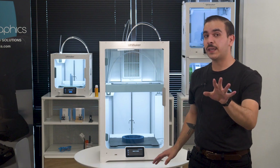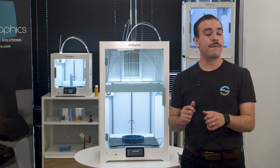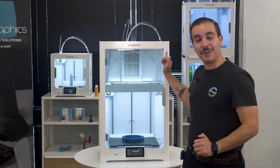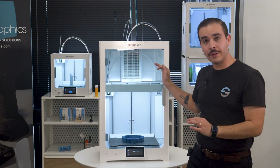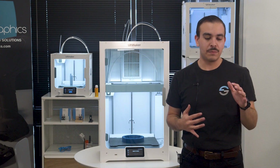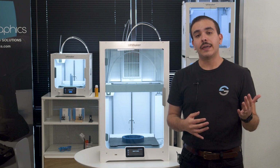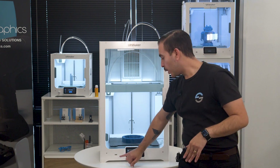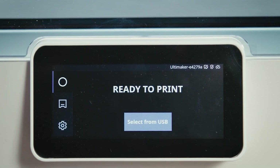For the first time on an Ultimaker printer, the S7 comes equipped with the PEI-coated flexible build plate, which I just love — we'll get into it in a second. It also has a new 1080p camera with better viewing angles and much better resolution. The connectivity is also improved and more stable on both 2.4 gigahertz and 5 gigahertz network connections. And of course, as usual, you have print from USB right up front and you can connect it to your local network via ethernet.